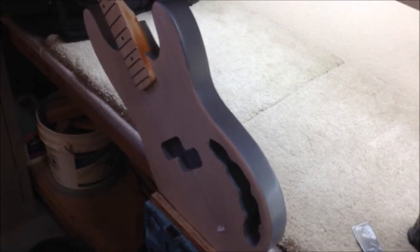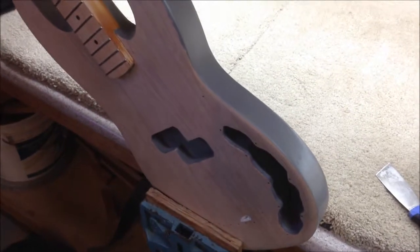It's better off to just go buy yourself some nitrocellulose or polyurethane and get some decent quality stuff. Anyway, time to continue stripping the bass down.